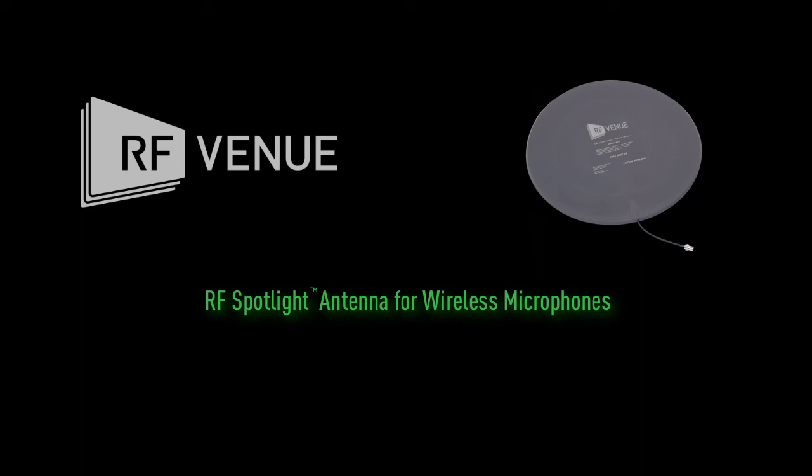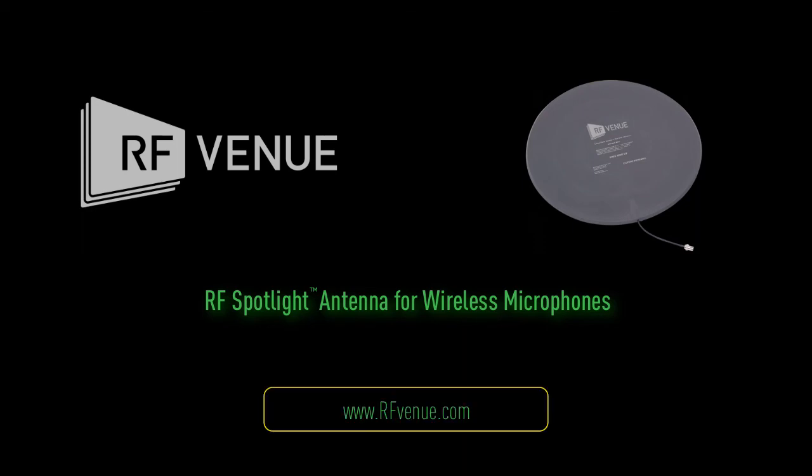See why some of the largest hotel AV companies and trade show providers are choosing the RF Spotlight for their wireless microphone kits. Visit RFVenue.com and sign up for additional info today.